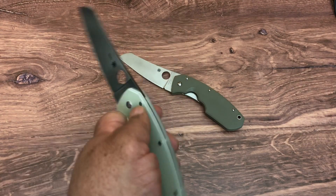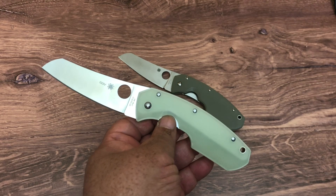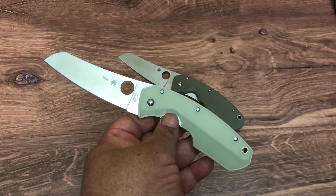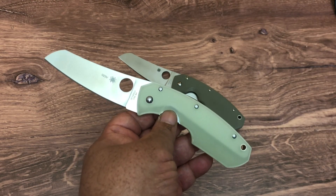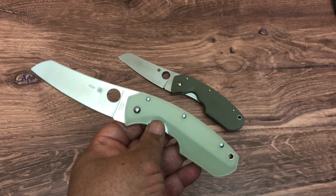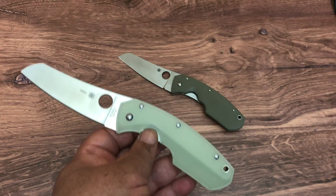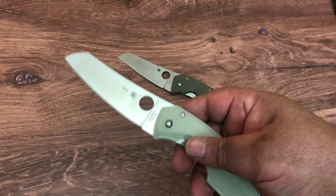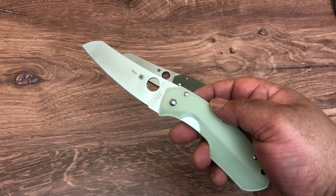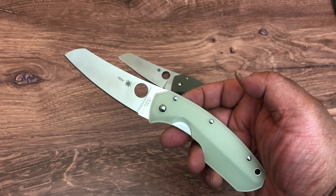I really like the Blade HQ series of knives with M4 steel. M4 steel is a steel from Crucible — it is not a stainless steel, you have to take care of it. It's a very strong steel with great edge retention, a real nice steel. They've chosen to hang their hat on M4 steel for their exclusives.